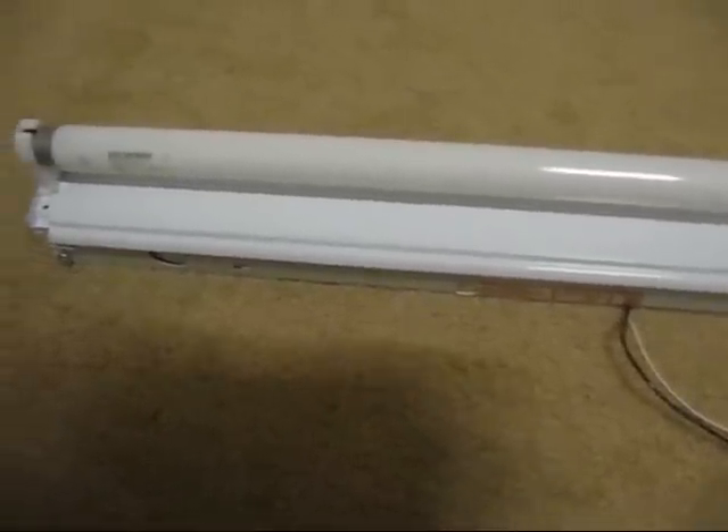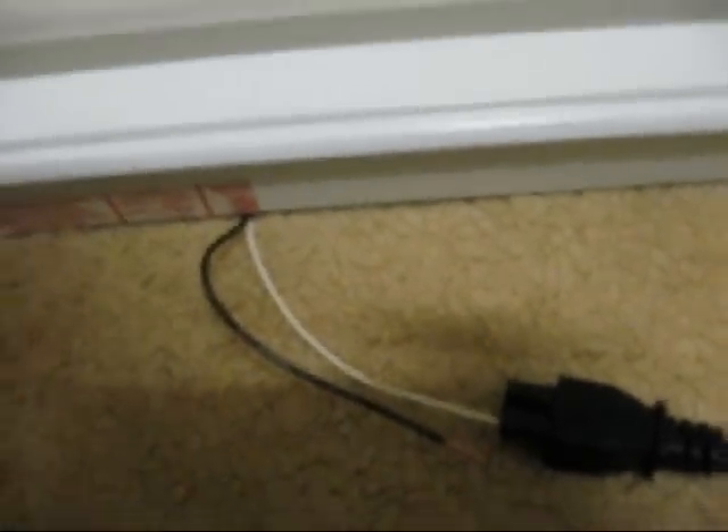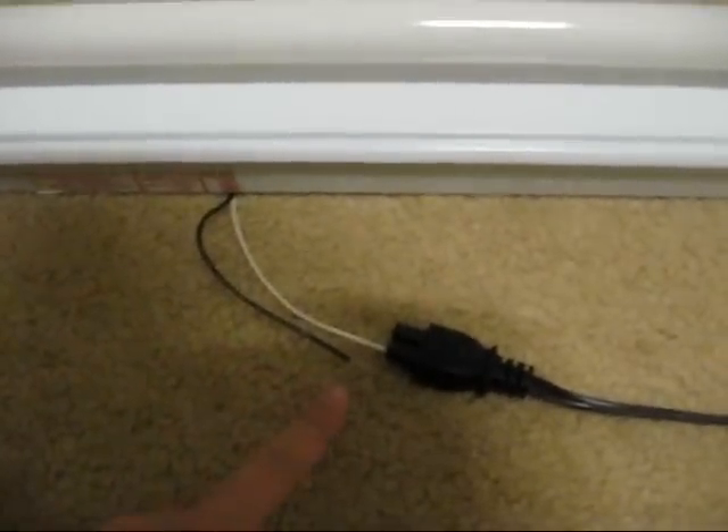Okay, cover's back on, and the lamp's installed. Savania Octron F32 T8. Preheat ballast. Here are the wires, so I'll just stick this in there, and we'll watch it light up.